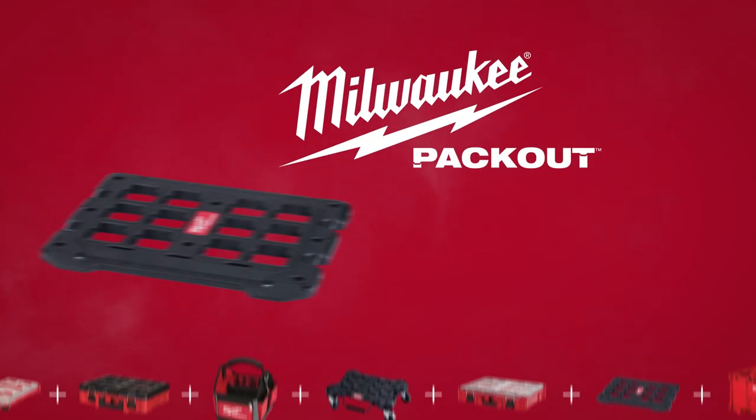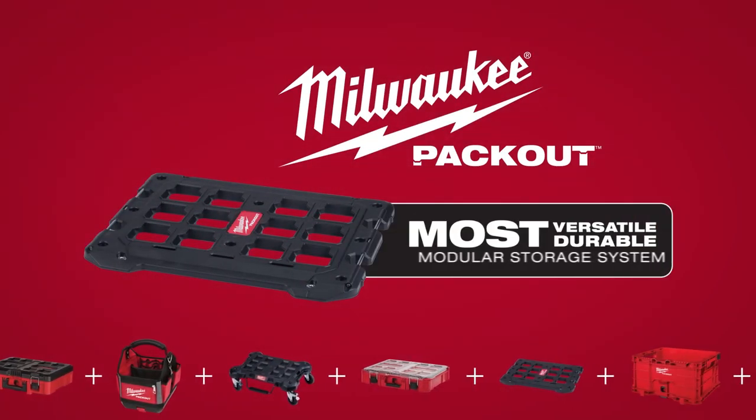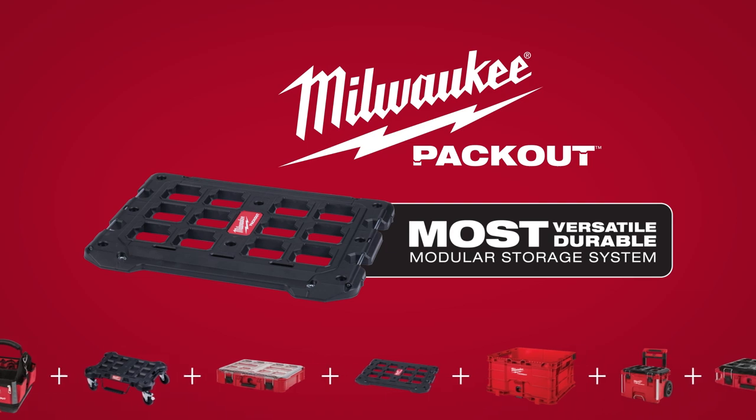The Milwaukee Packout Mounting Plate, part of the industry's most versatile and durable modular storage system.